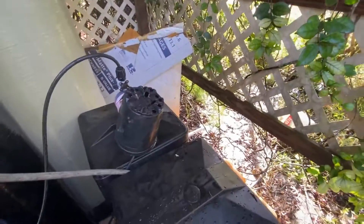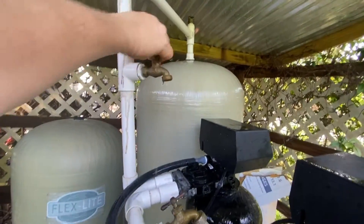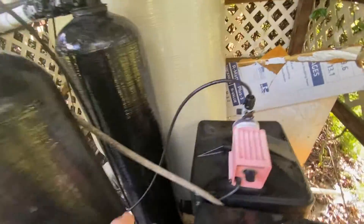Until the water starts gushing out here I'm letting the tank fill up, since it's empty from draining during the flush. There it goes — I'll close that. You can hear the chlorinator still pumping, and that tells me the well is still running and filling up the tank.